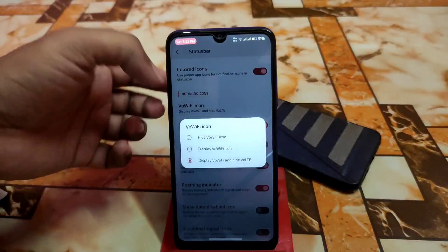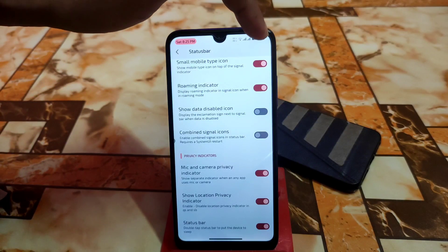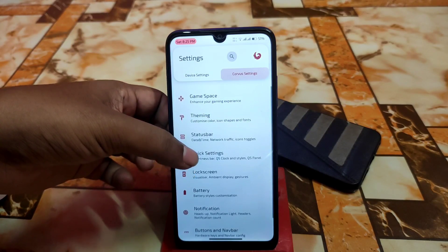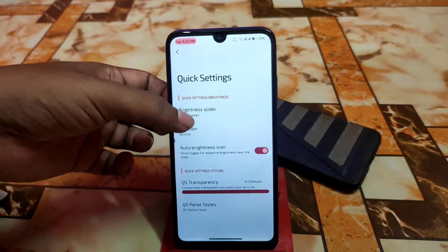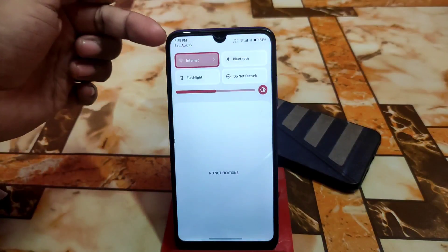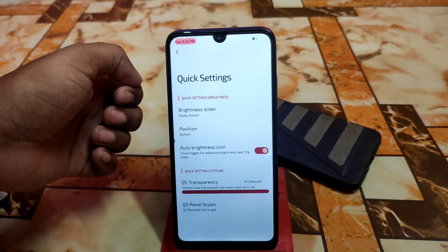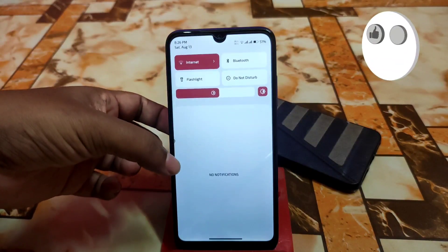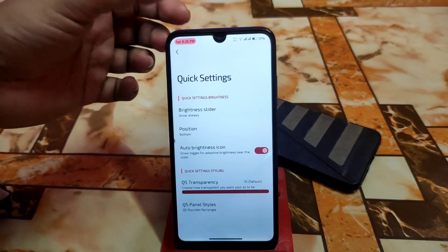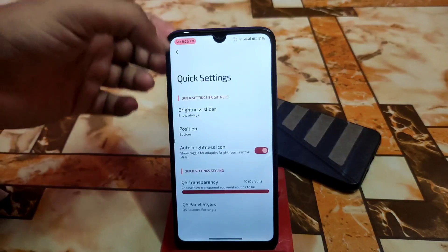Then we have the mic and camera privacy indicator — on the top right corner we can always see a green signal. Then we have quick settings brightness slider position and other things. QS panel style — I'm using this one right now. We have three default styles plus two additional ones. Remember, in the previous build there was some lag on the control center, but that has been fixed, so no problem.